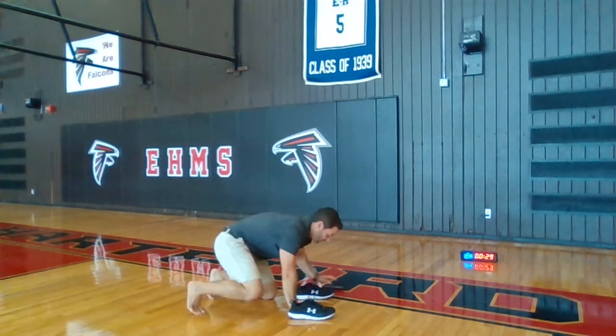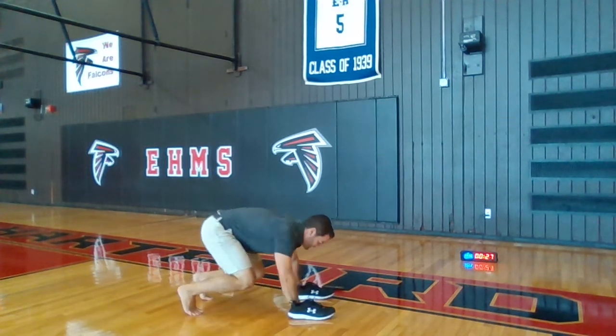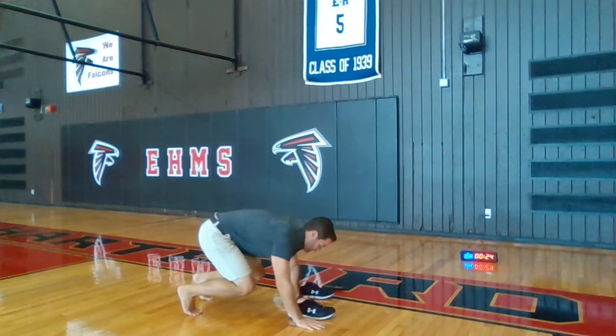Go — out, out, in, in. Out, out, in, in. Keep count every time.